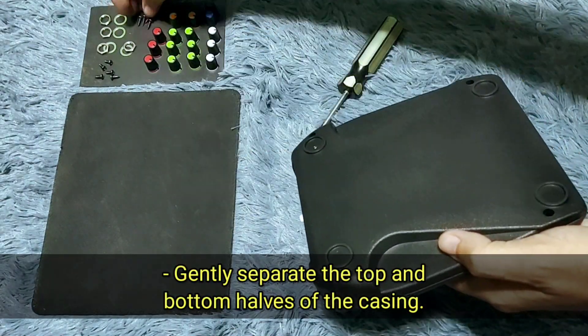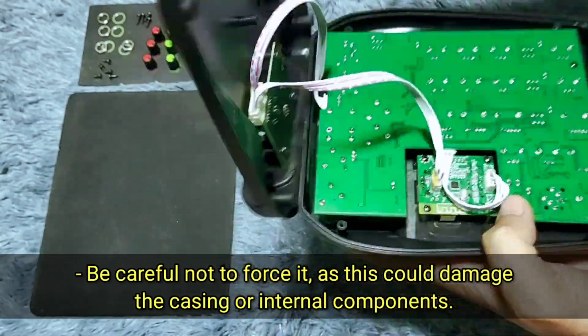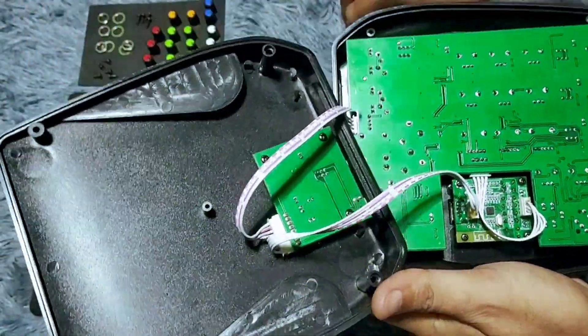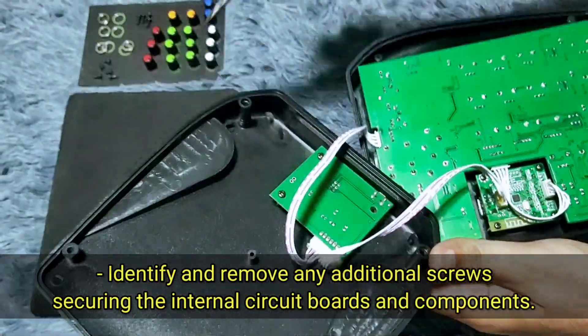Gently separate the top and bottom halves of the casing. Be careful not to force it, as this could damage the casing or internal components. Identify and remove any additional screws securing the internal circuit boards and components.